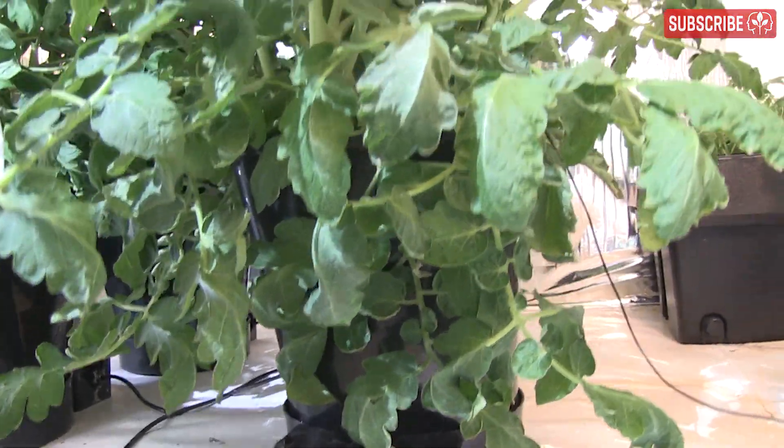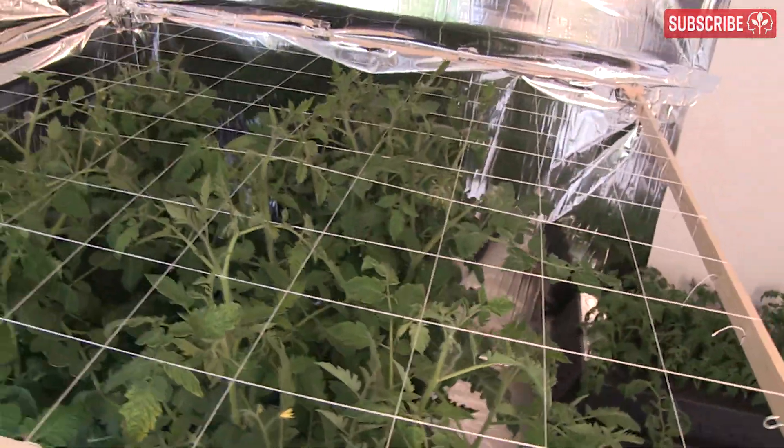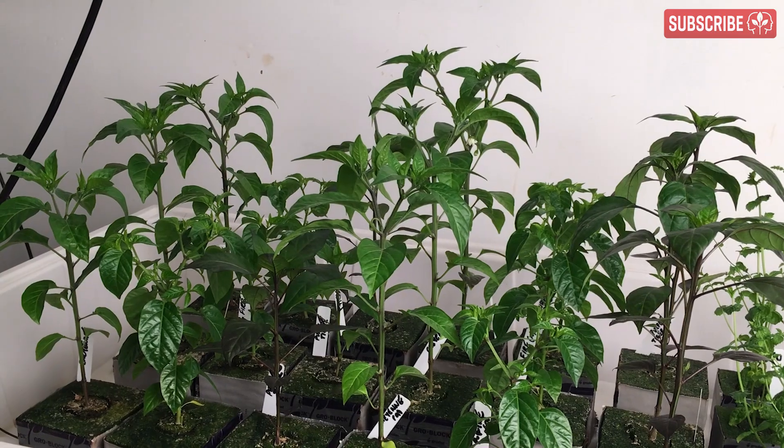For a quick example, earlier this year I grew four Baxter bush tomato plants in this 5x5 area, and now I'm growing — wait for it — 16 dwarf chili plants in the same area.